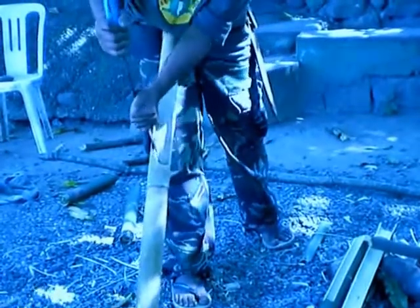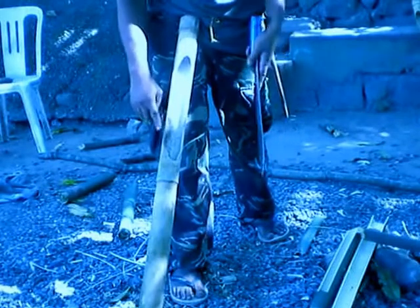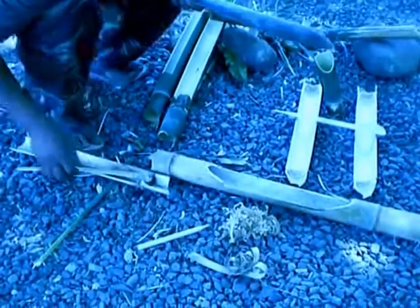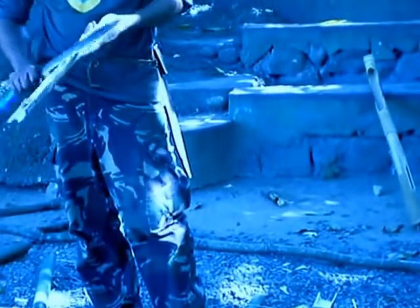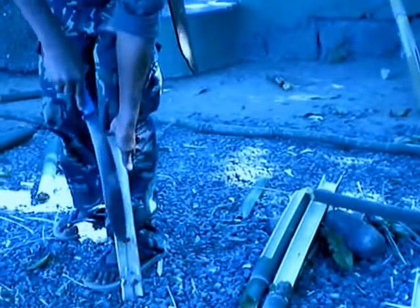Sharp — sharpen it inside, sharp like my knife. One, two, three, four — okay, this is plus one.